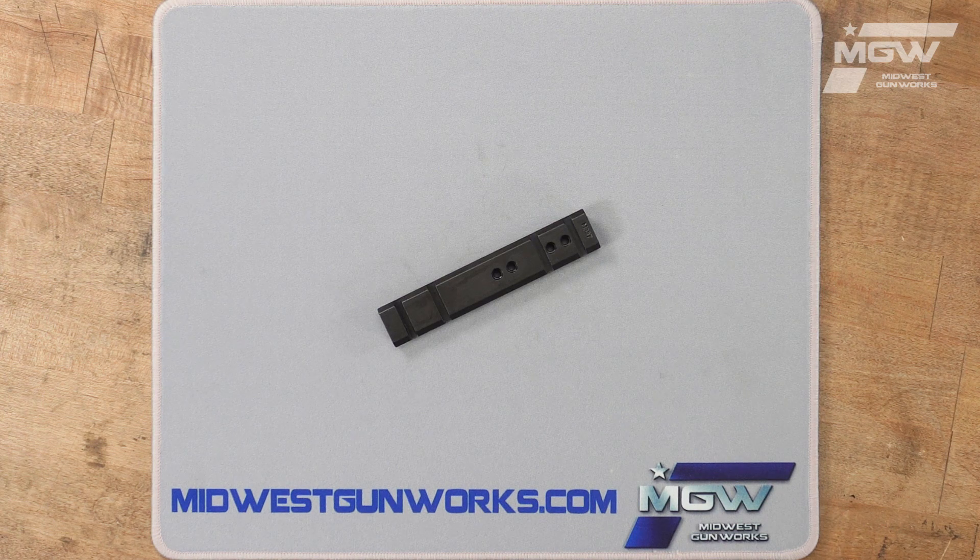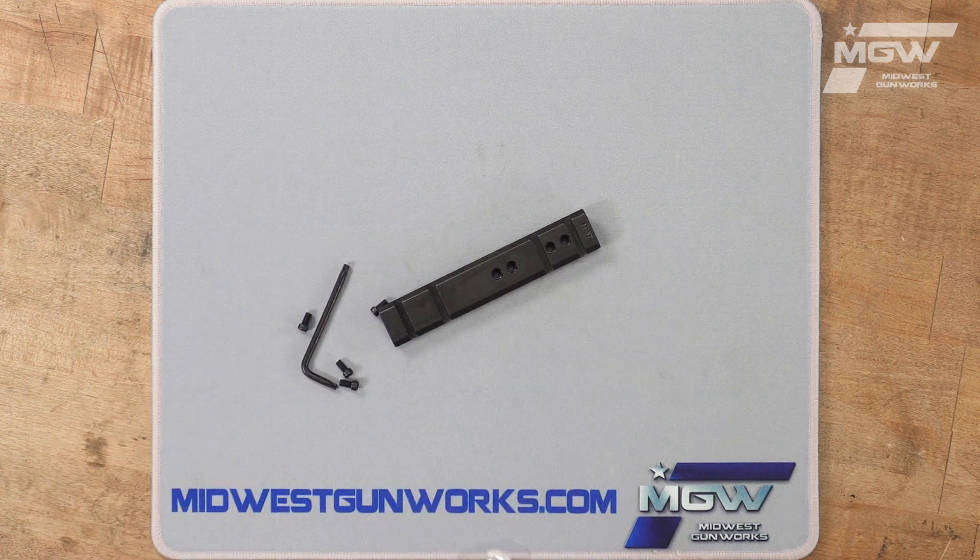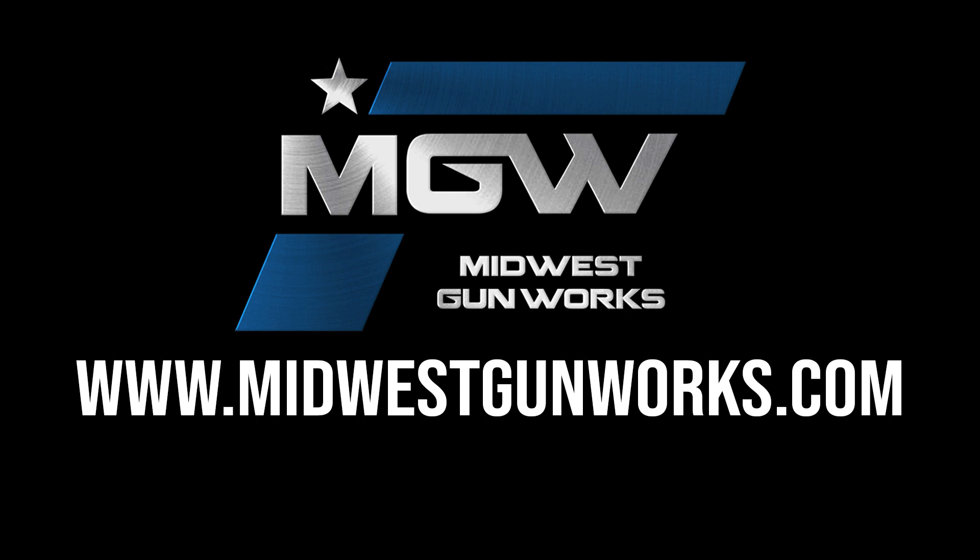It includes four mounting screws and an Allen key. You can find the Maxima and other Warne products by visiting our website MidwestGunWorks.com.